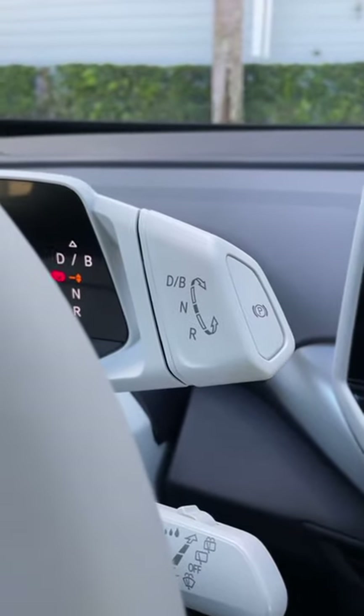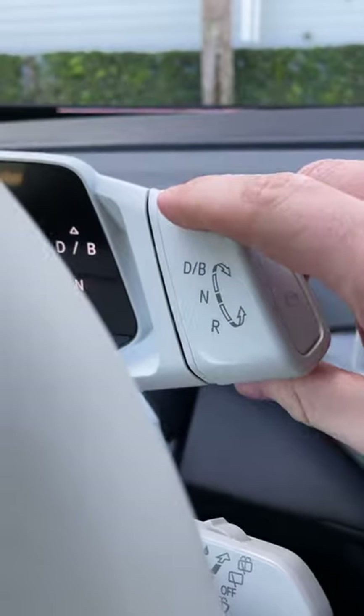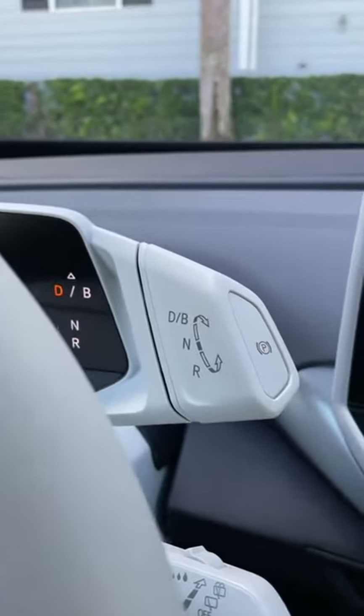You don't actually have to push a starter button when you get in the ID4. Just put your foot on the brake, twist this backwards for reverse, push it forward for drive, and then push P for park.